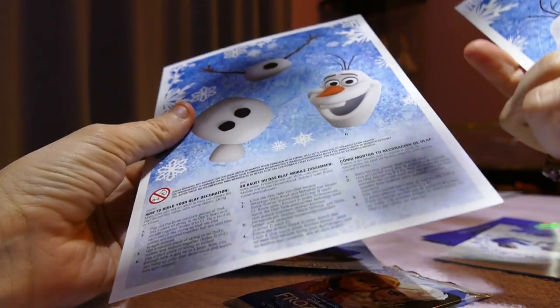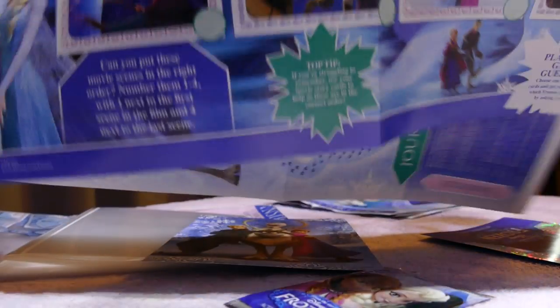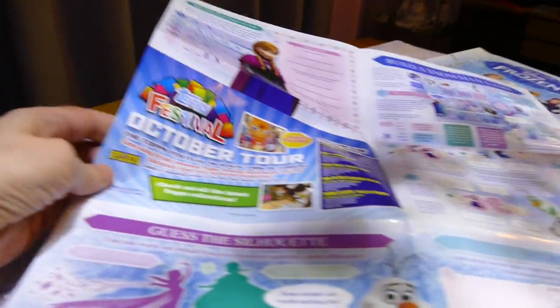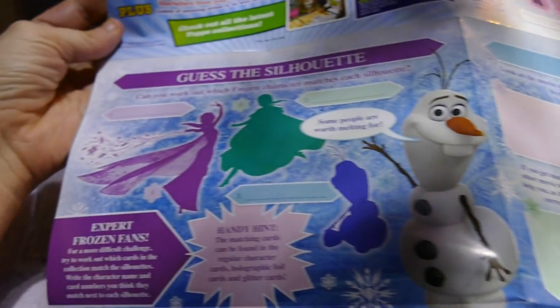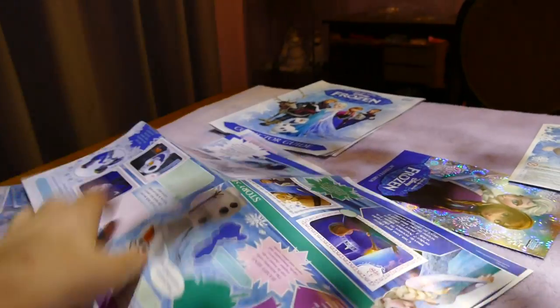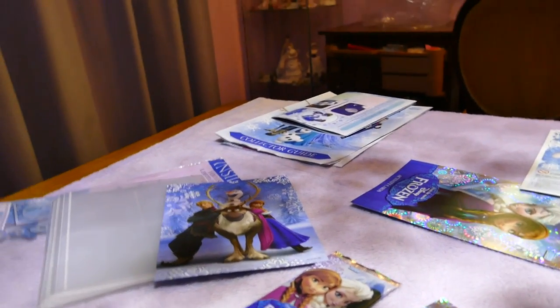All right, so two build-me mobile Olafs, which I'll give away to a charity shop because little girls love that sort of stuff, but I think my two are a bit too old. Let's have a look at this — it's kind of like a build-a-snowman game, story writing, guess the silhouette — a little activity sheet. Nice idea, but my kids get magazines each week which they can do activities in, so they don't need a sheet for that.